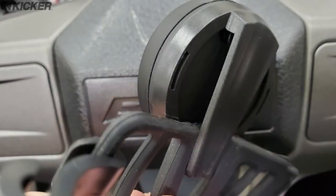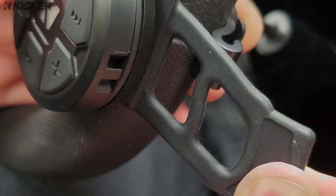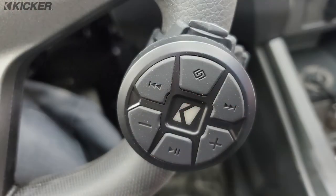Mounting the remote is very simple. Take the included strap, connect it to the back of the remote, wrap it around the steering wheel, fasten it in the buckle, and you're good to go.